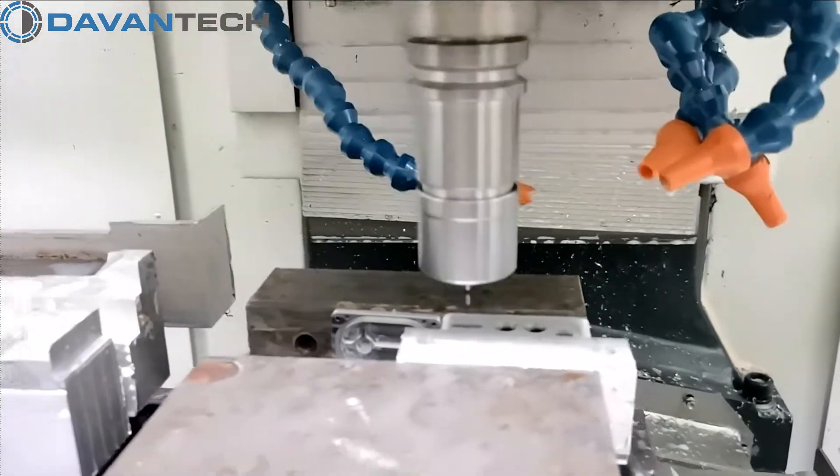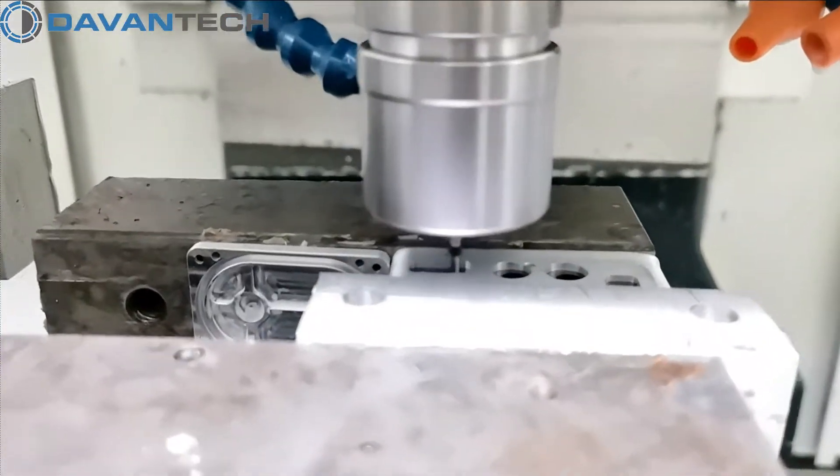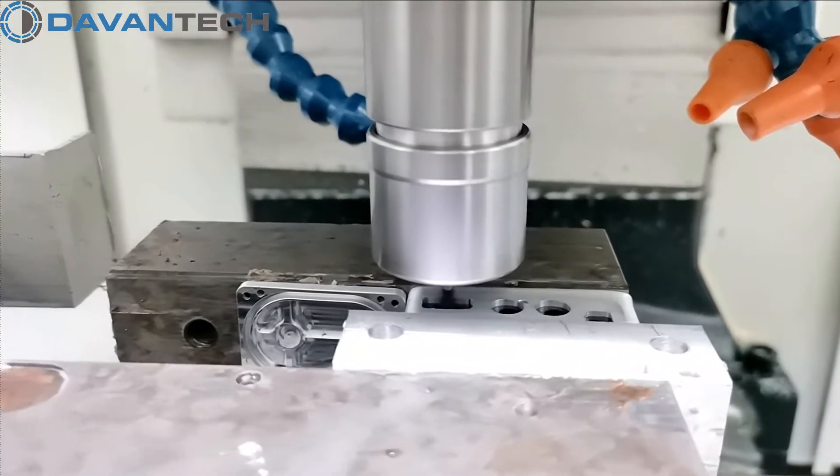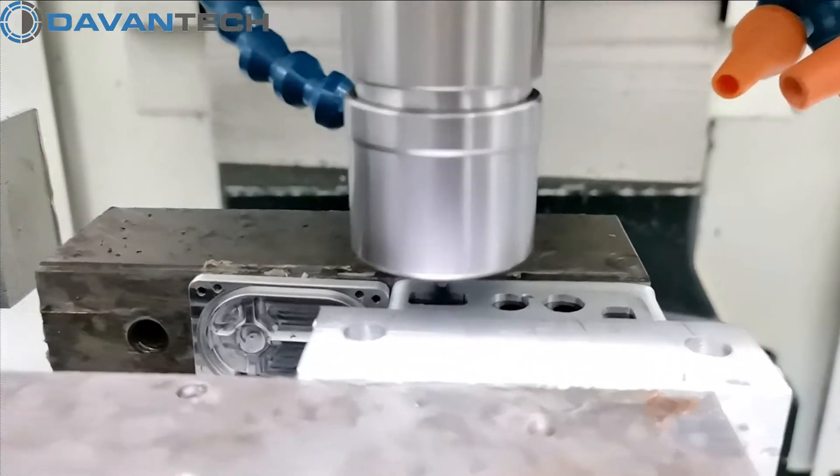The cutting tool rotates at a high speed in order to machine this plastic part with a nice finish. First, we machine roughly. Then, with another mill, we finish the edges.